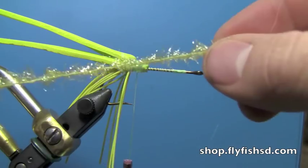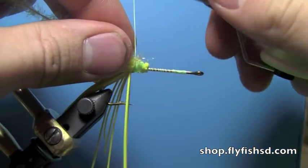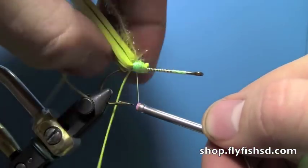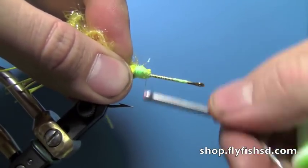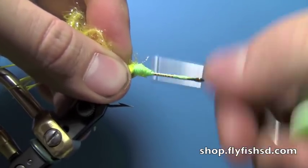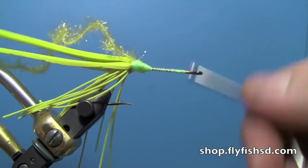Then tie in a piece of Estaz and tie that down. Sometimes those rubber legs get pushed down right in your way. Make a little bit of a ramp right here with your thread for that Estaz to slide down, because otherwise you just get a really rough edge on it.